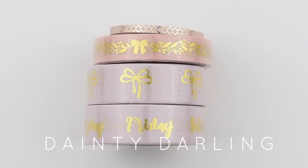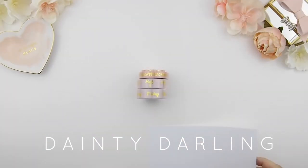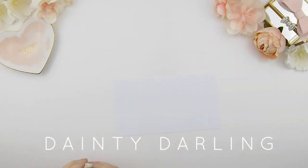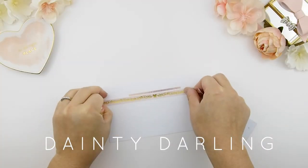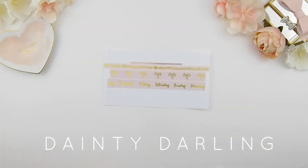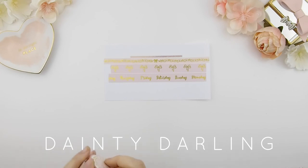This is our first collection added to our Etsy shop — it's called the Dainty Darling. It comes with four washi tapes, all pink and gold. The first is a skinny quarter foil design, three millimeters tall. The second is the garland bow, which is custom designed by me. Then you have the double bow and your weekdays washi. I'll show you how it looks when you unroll the tape and how it goes onto paper.